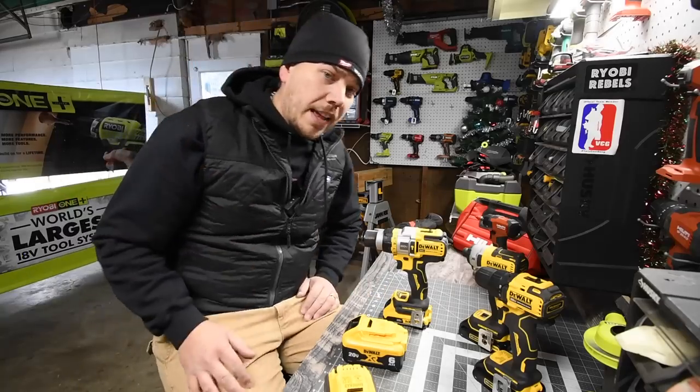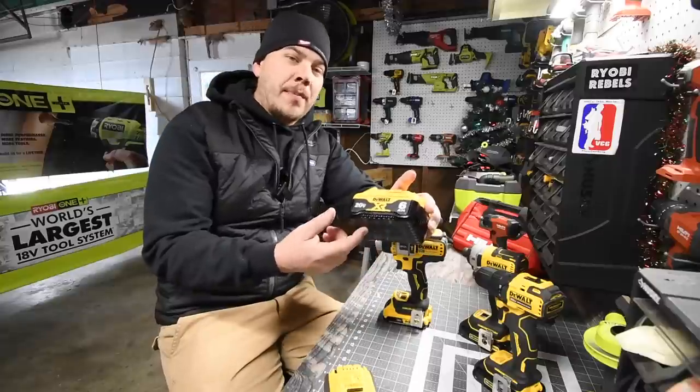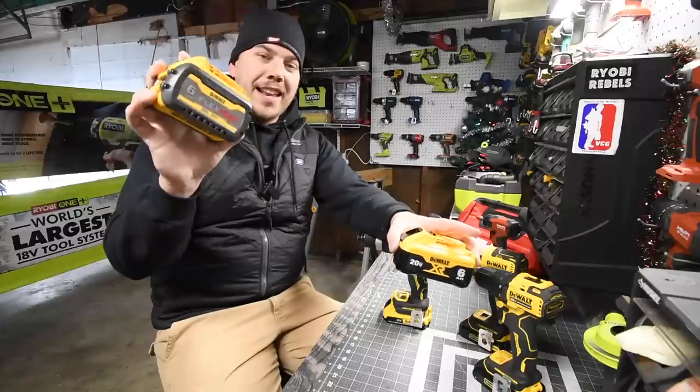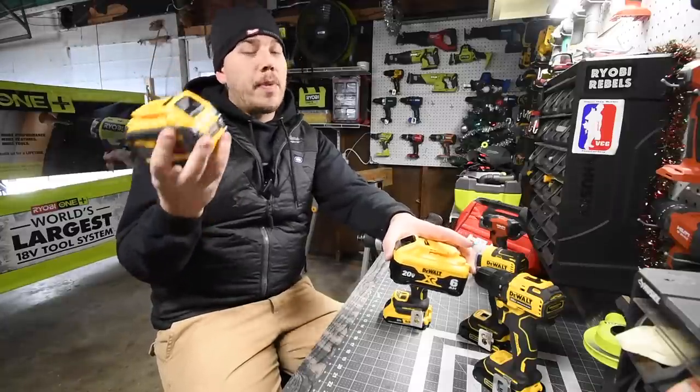So today what we are going to do is a versus video between the DeWalt XR 6 amp hour battery — this battery has 21700 cells in it — against the DeWalt Flexvolt Advantage battery. This battery also has 21700 cells in it, and this battery is brand new.